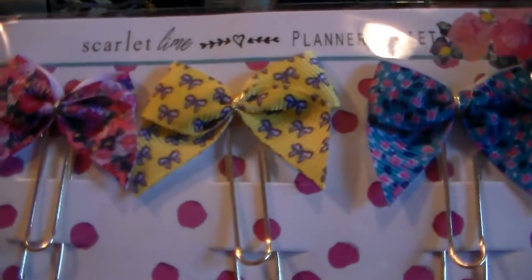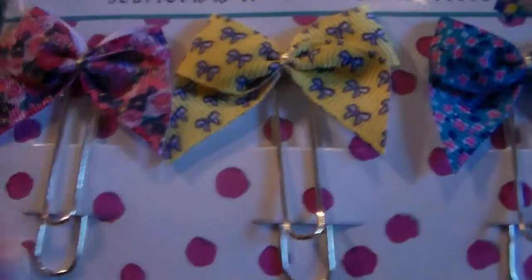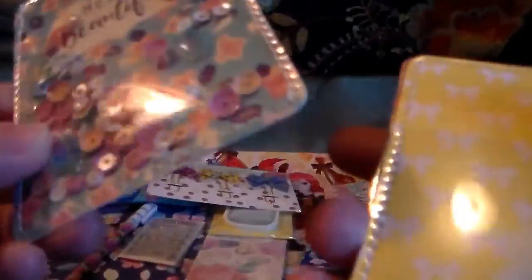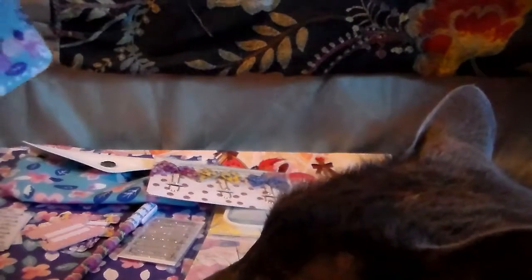We've got a whole bunch of little bow paperclips — those are adorable, I need to take some to work. And then — oh my god — it's a shaker pack! I'm so excited I'm knocking the camera! I've never actually had a shaker pack before; this is my first shaker pack and it is so stinking cute. Then we have one that has a little pouch in it so you can put stuff inside it — another shaker pack, so exciting!